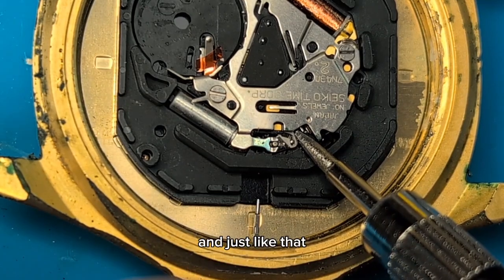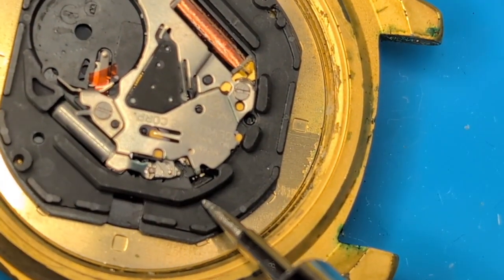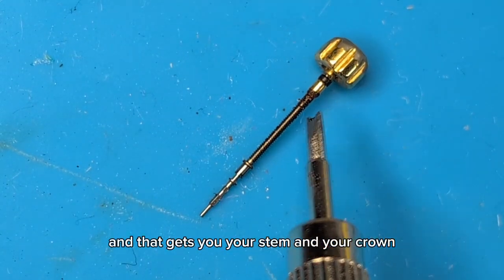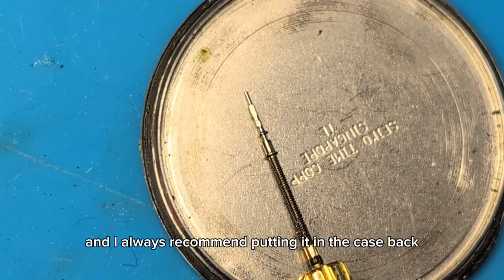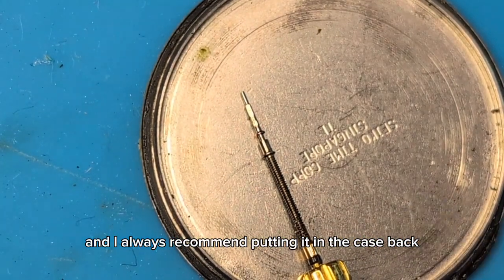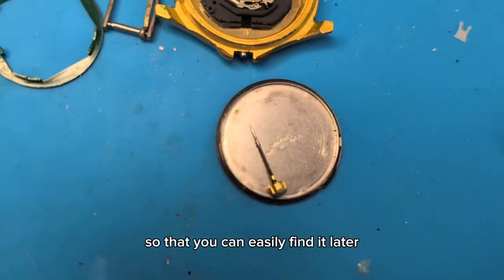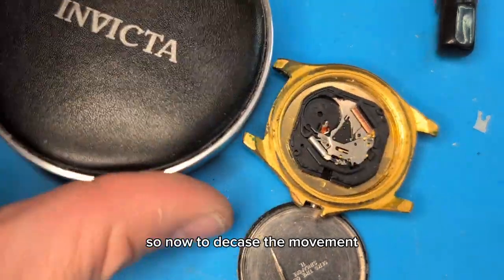And just like that — that gets you your stem and crown. I always recommend putting it in the case back so that you can easily find it later. Now to decase the movement.